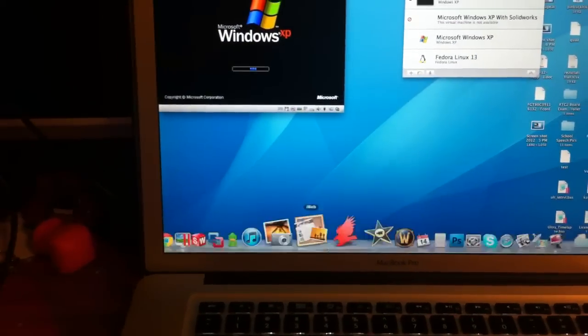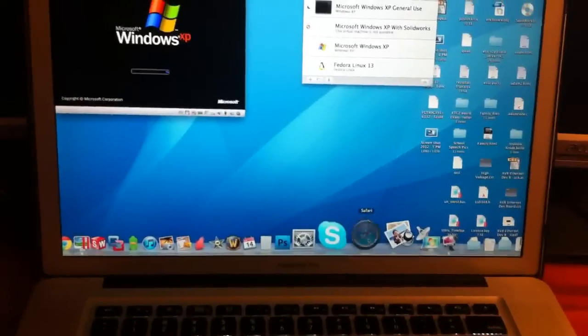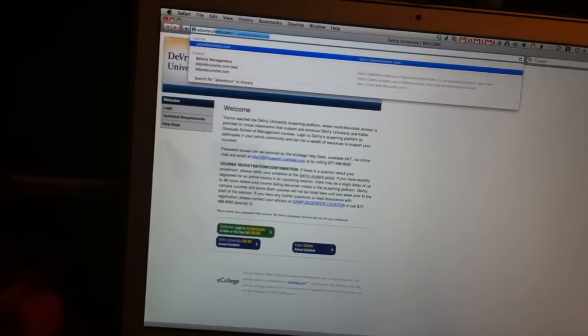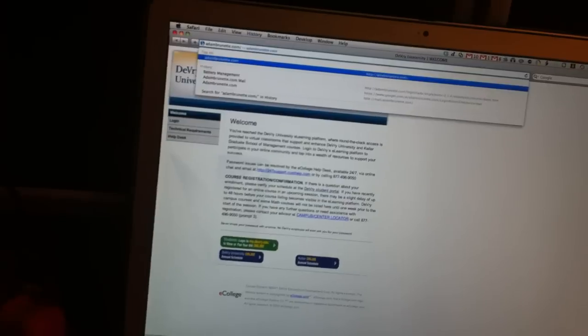While that's firing up, I can tell you about where to get the firmware files. If you launch a web browser, you can head over to my website, which is adambrunette.com/firmware.